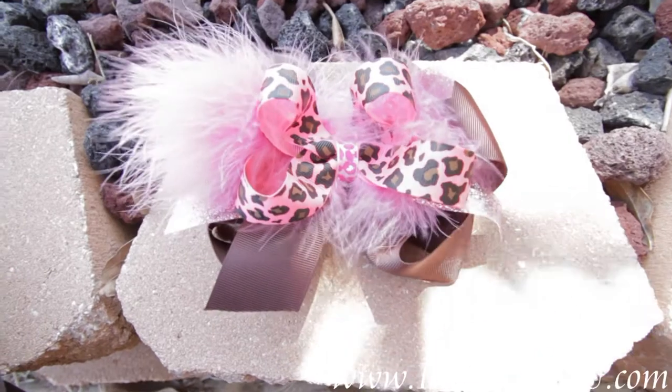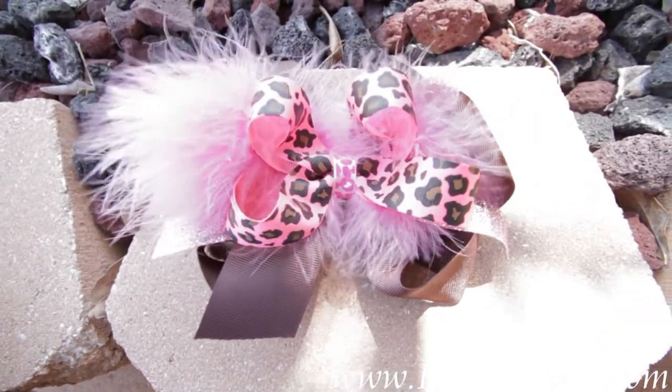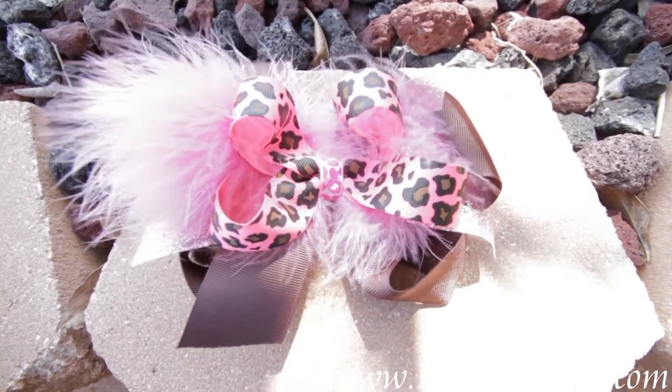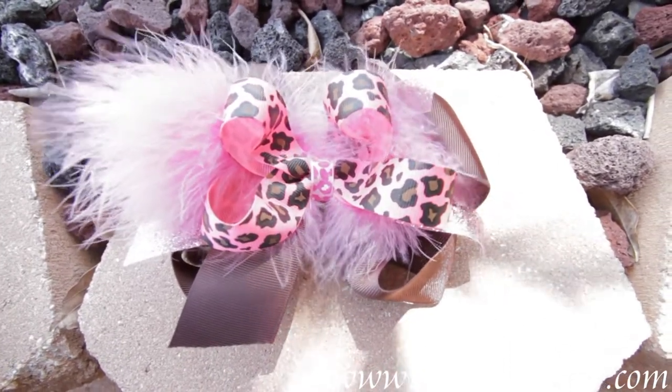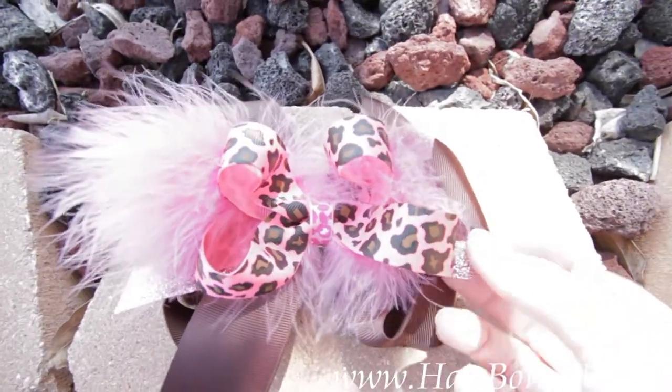It's just kind of put on top. Then the middle we've wrapped with a 3/8 inch satin ribbon — that is pink with hot pink and white cheetah spots.